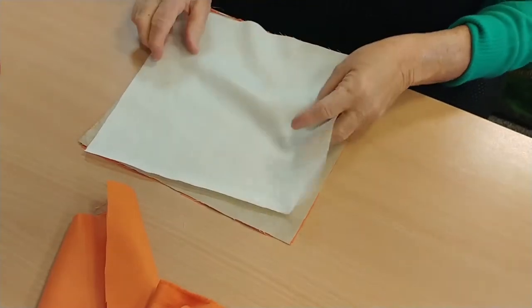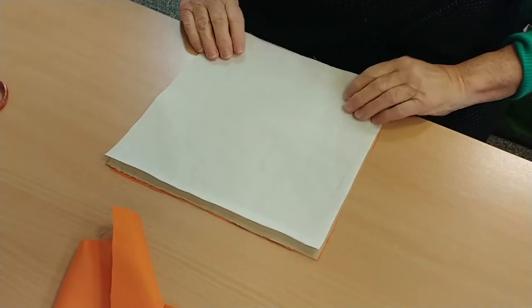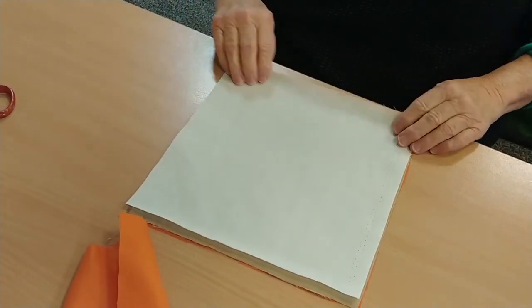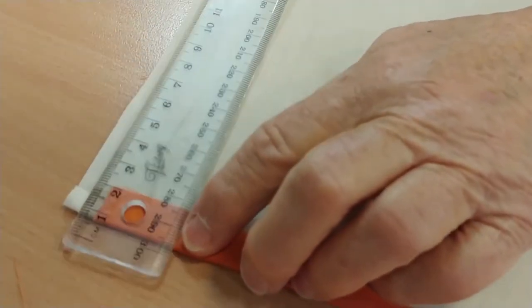Stack your squares with polyester on the bottom, then the mixed fabric, and the cotton on top. Now we pin this one centimetre on either end — that's what the instructions say.